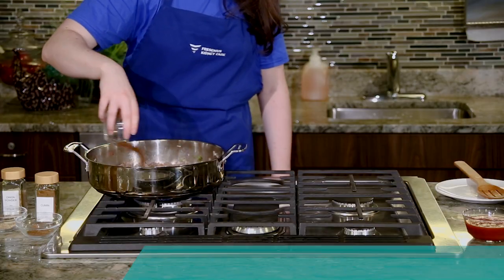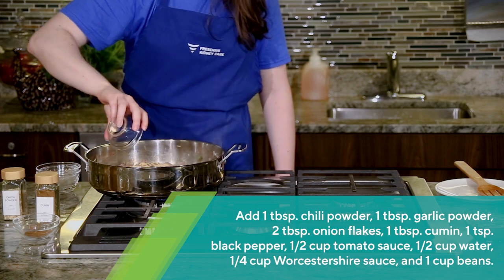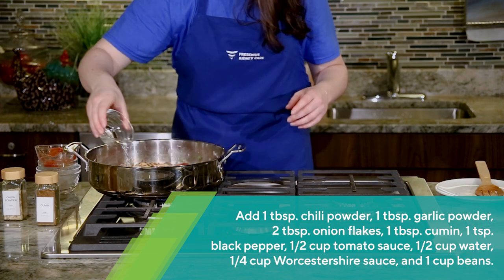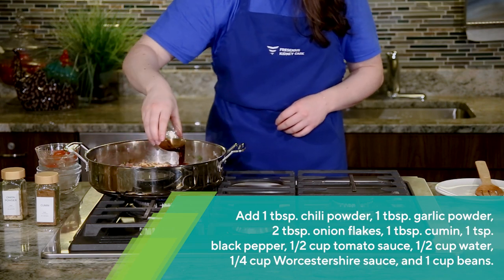Add chili powder, garlic powder, onion flakes, cumin, black pepper, tomato sauce, water, Worcestershire sauce, and beans.